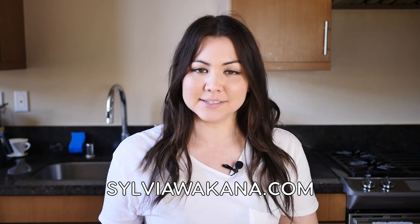You can find the written recipe on my blog at sylviawakana.com, which I will have linked below in the description. And before we get started, let me know in the comments what your drink of choice is — I love seeing what different people are eating and drinking all across the world. Make sure to hit that like button and subscribe if you are into Japanese food and culture.